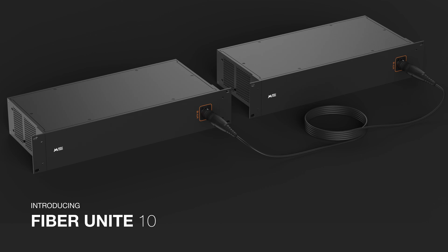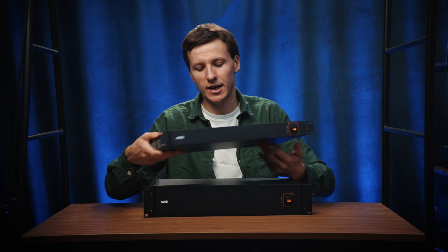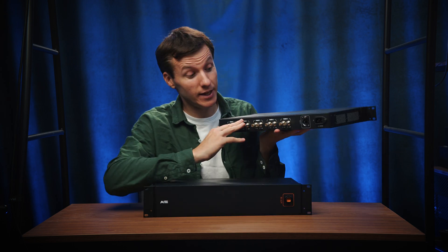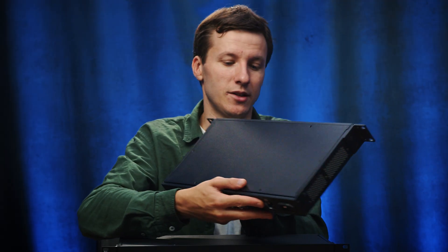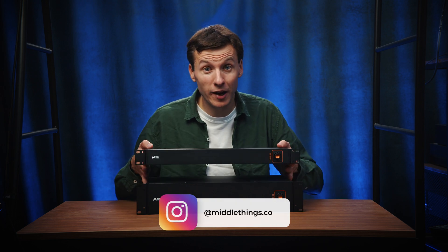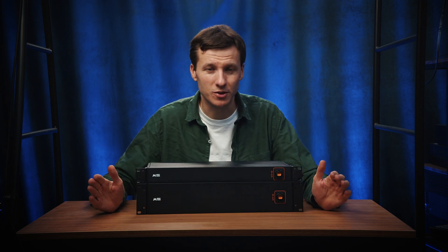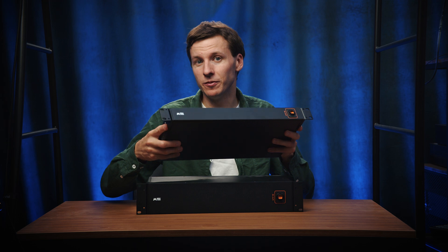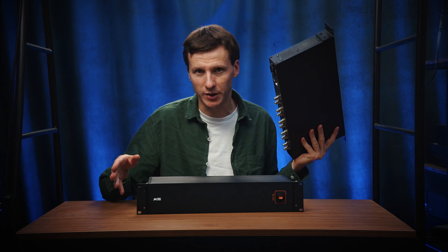It's kind of the big brother of the Fiber Unite 5 12G that was released a year ago, which has 5 SDI inputs and 5 outputs plus a LAN ethernet port and the same MTP12 connection. However, although the Fiber Unite 5 and Fiber Unite 10 share the same MTP12 fiber cable, they are not compatible — so you can only use a Fiber Unite 5 with another Fiber Unite 5, or a Fiber Unite 10 with a Fiber Unite 10.